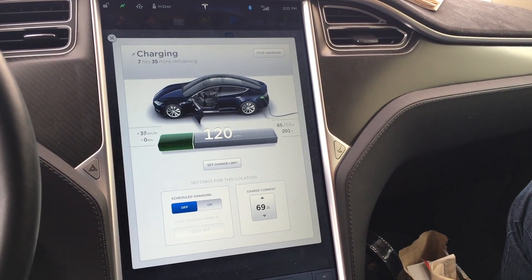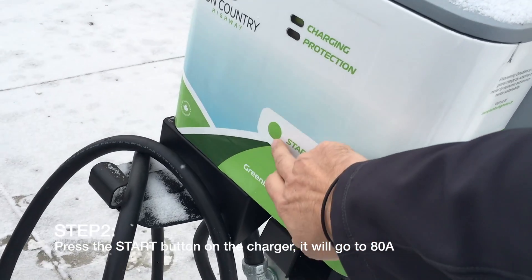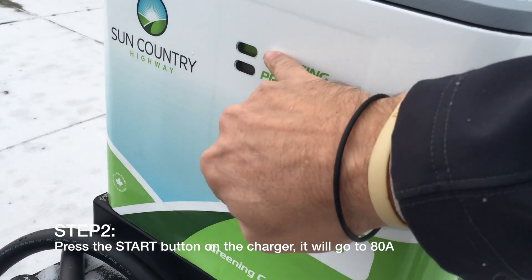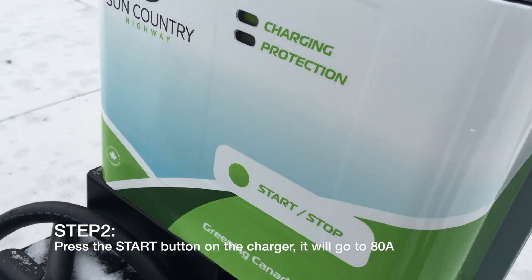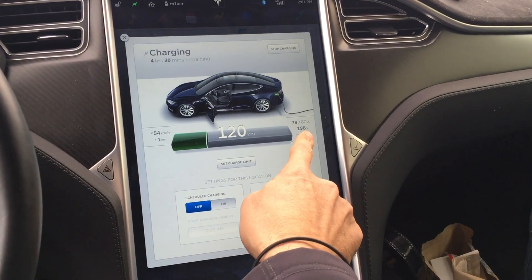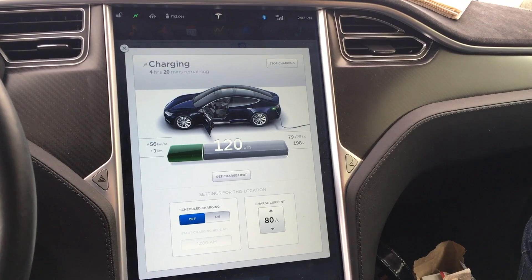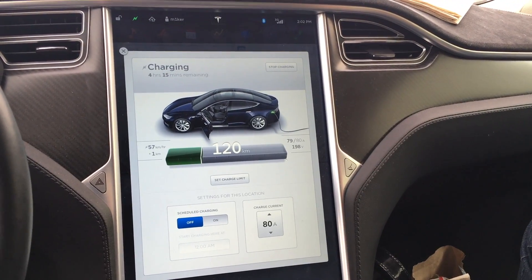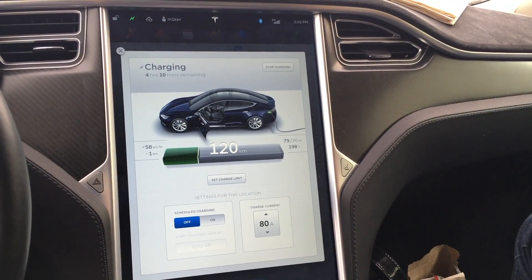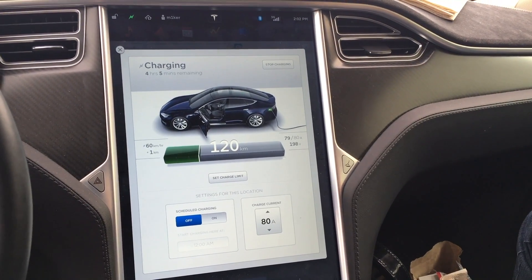Once it's doing that, you just have to go press the button — this one right here. When you press that it goes solid, and now when you go back to look in the car you see yourself up at 80 amps. That's it. Step one: plug in. Step two: press the start button. Actually it's two steps, because at that point you're charging at 80 amps. Awesome.